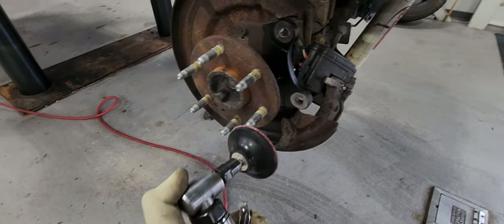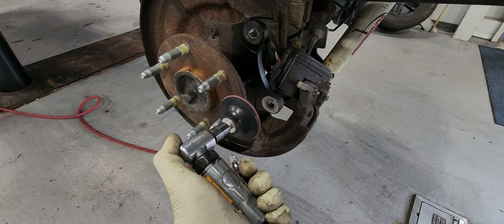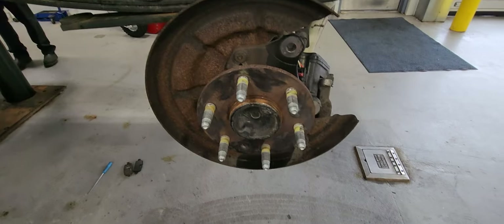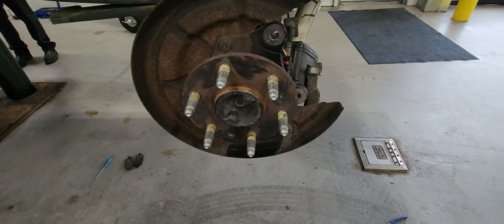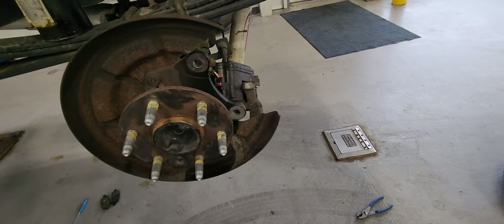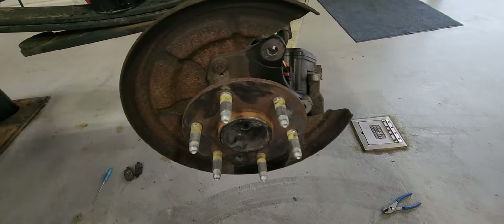Now let's clean the hub. I did the best I could — it's pretty much clean right now, it was way worse. About to clean the brake rotor from the protective film.